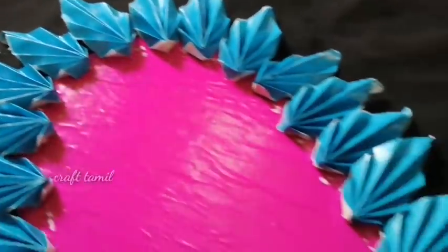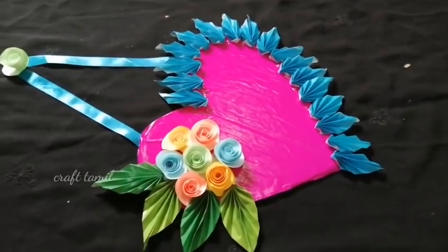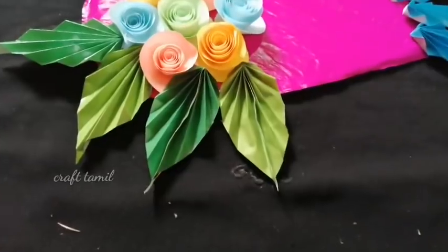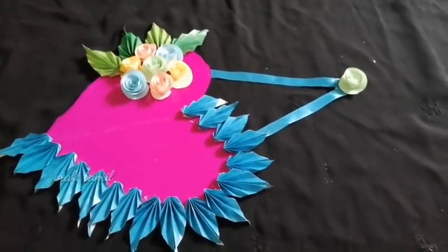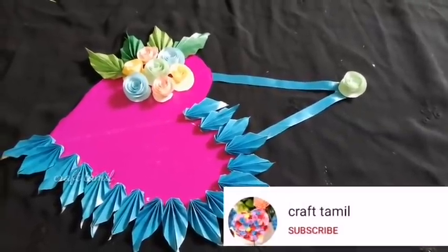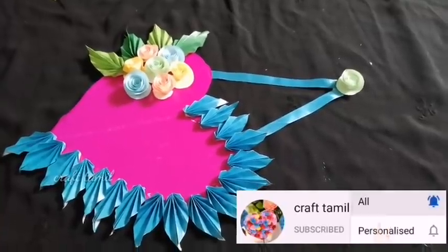I'd like to do this craft on the oil sheet. If you want to see it in color paper, let's get an idea — it's very easy. If you want to try this, please like this video. Don't forget to subscribe to our channel. I'll see you in the next video. Bye.